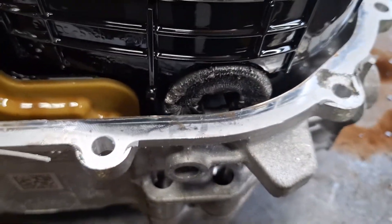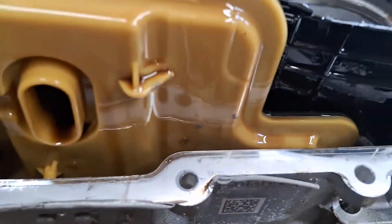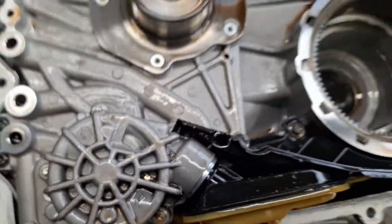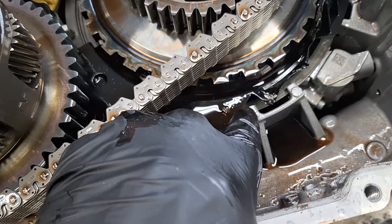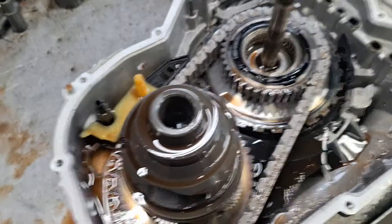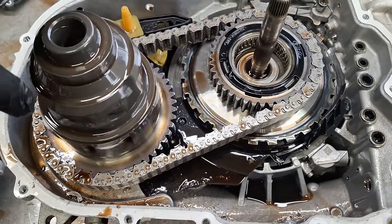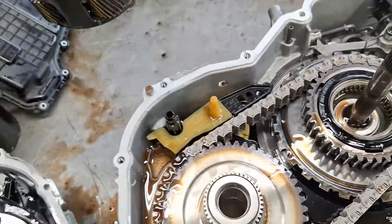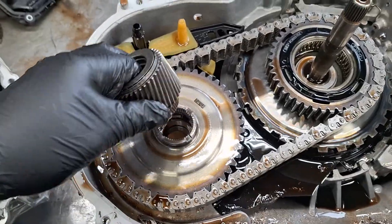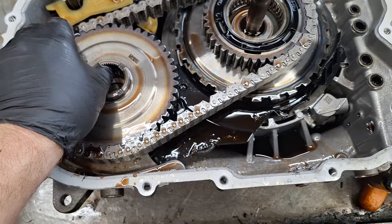Oh my goodness — looks like that's your front pump. Look at this baffle — it's all torn up. This thing is not going to be repairable; it'll say replace. There's your differential here, a little thrust washer, and a little sun gear.